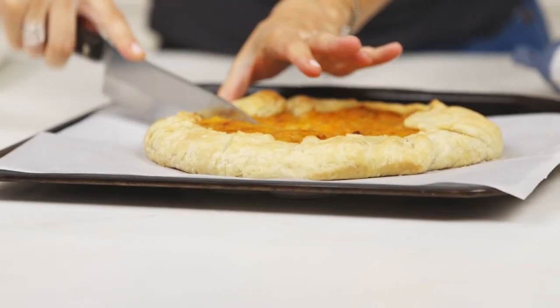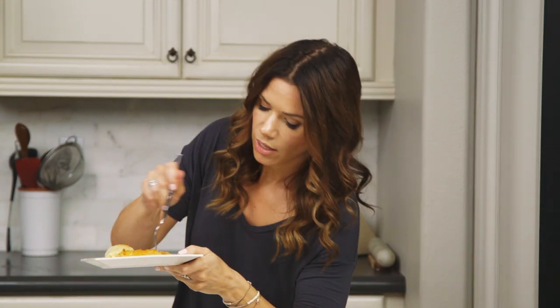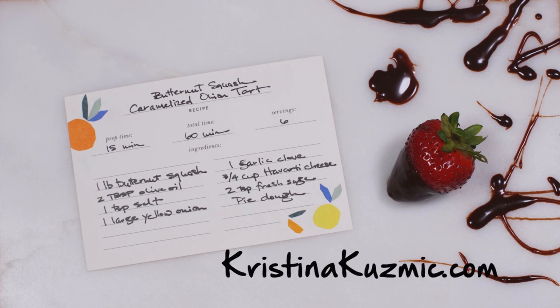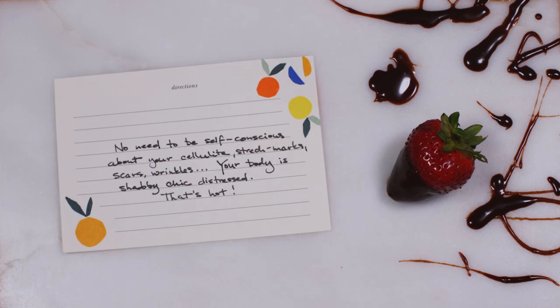Remember, when looking at your imperfect tart — next time you think 'I don't have the right body to do that thing' or 'my body's not ready for a swimsuit,' ask yourself: do you have a body? Then it's ready. So do what you love and flaunt those scars. Recipe to eat: butternut squash caramelized onion tart. For the full recipe, go to ChristinaKuzmich.com. Recipe to live: no need to be self-conscious about your cellulite, stretch marks, scars, wrinkles. Your body is shabby chic distressed. That's hot.